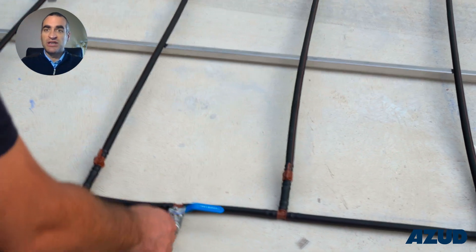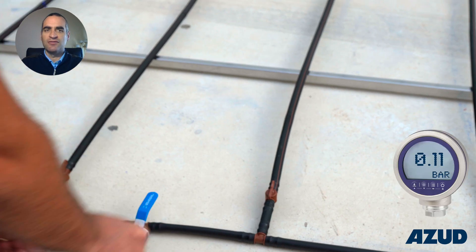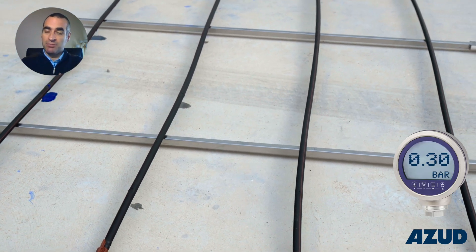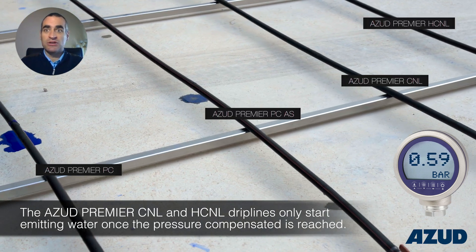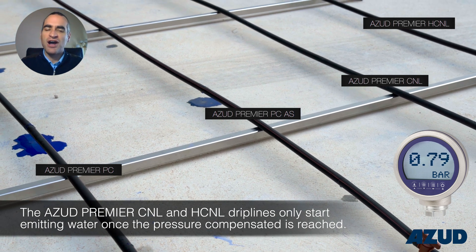The test begins by pressurizing the system and opening the inlet valve. In ASUD Premier PC and PC-AS, the water starts to flow almost immediately. In these models, the pressure compensating range starts at 0.5 bar.